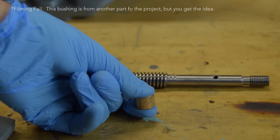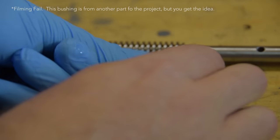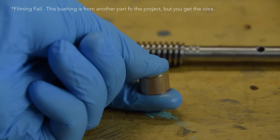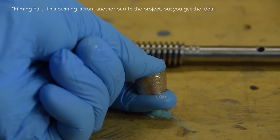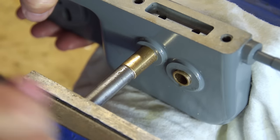I try to remember to soak them overnight in the oil I'll be using with the machine, but more typically I forget and at least try to force some oil through them. They are impregnated with oil at the factory so this step isn't strictly necessary, but I feel it's best to push some of the actual oil you'll be using through the bearing.